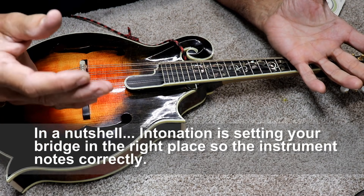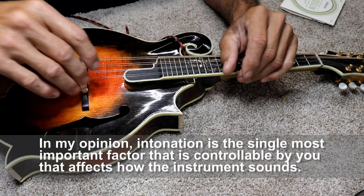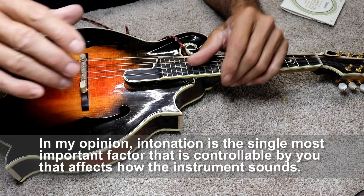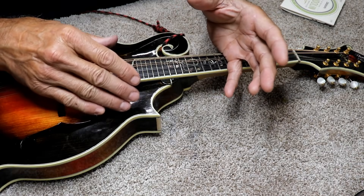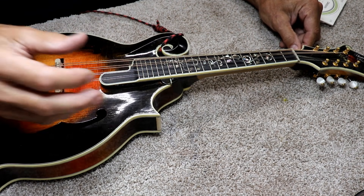And who knows whether your intonation is correct or not. I do have tips and tricks on that in other videos. I'm not going to go into intonation too much right now. I'm just mentioning that because it would depend on how you want to go about unstringing your instrument. For me, I'm used to just ripping the strings off and going for it.